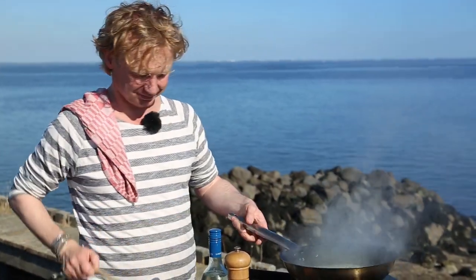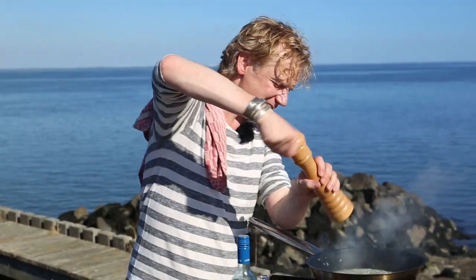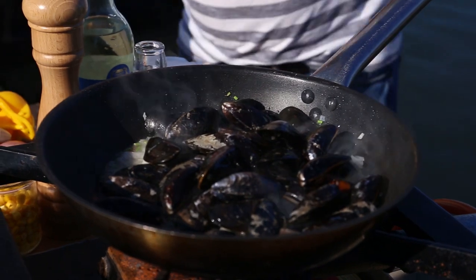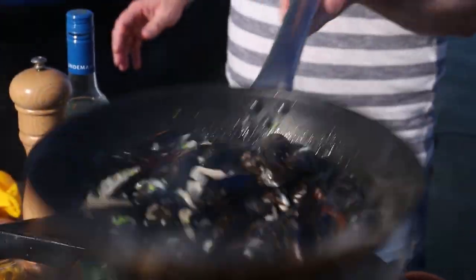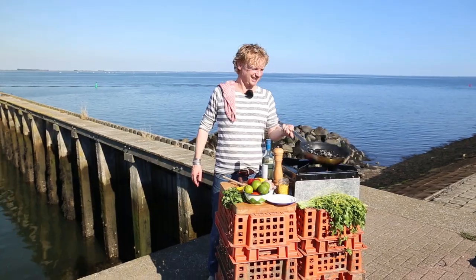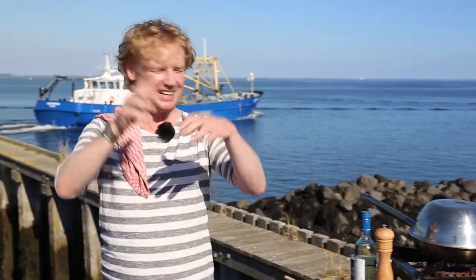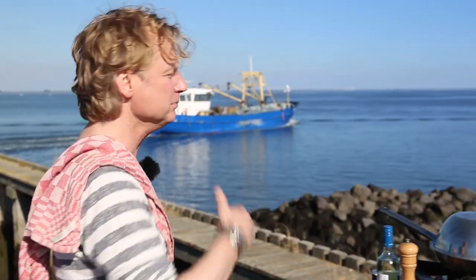Give it a hustle. Some pepper. We add the mussels and give it a toss. Now I'm going to cover it. What's happening right now is the mussels will be opening because of the steam and all these beautiful flavors combining — that will be the base of this typical Peruvian mussel dish.